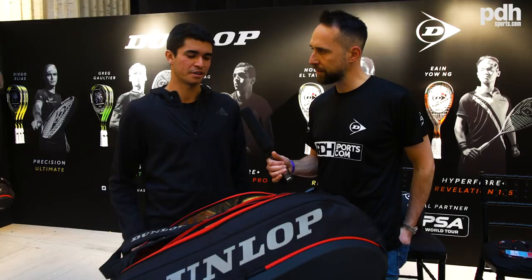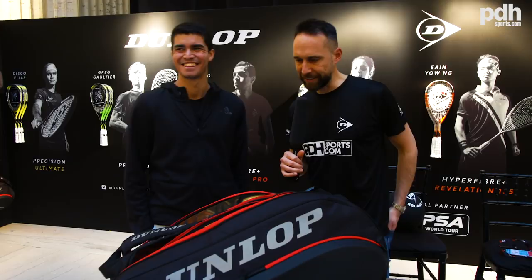So there you have it — a little insight into Diego's bag. Thank you very much for giving up your time today to share this with us. Thanks.